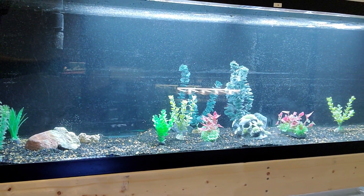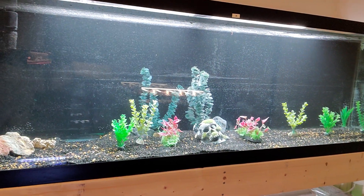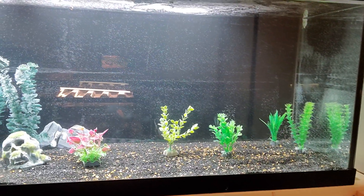I'll show you guys the tank. It's not done. These are just things I had laying around. I didn't actually have any sizable fake plants since this is going to end up being a cichlid tank. But nonetheless, if these plants were a little bit bigger, it doesn't look too bad.